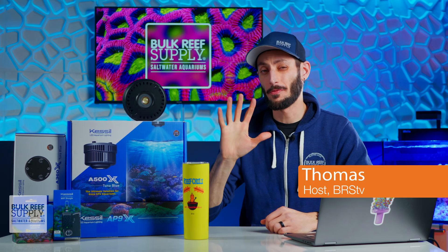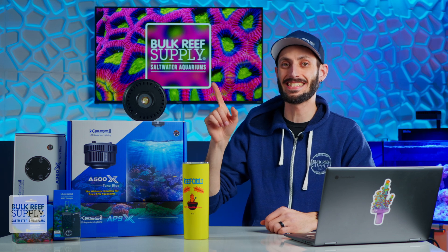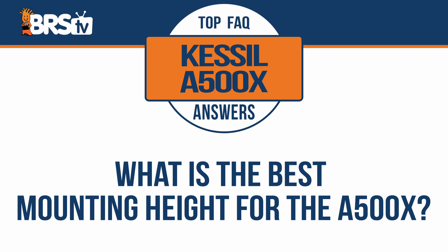I'm Thomas, and these are the top five most frequently asked questions about Kessil's A500X LED light, starting with: what is the best mounting height for the A500X?